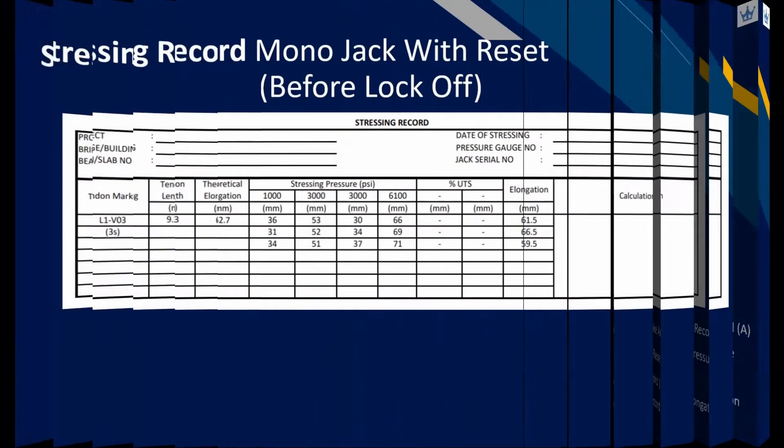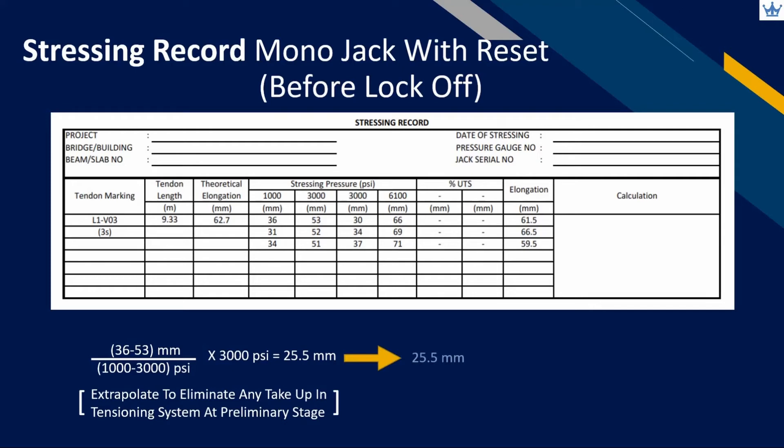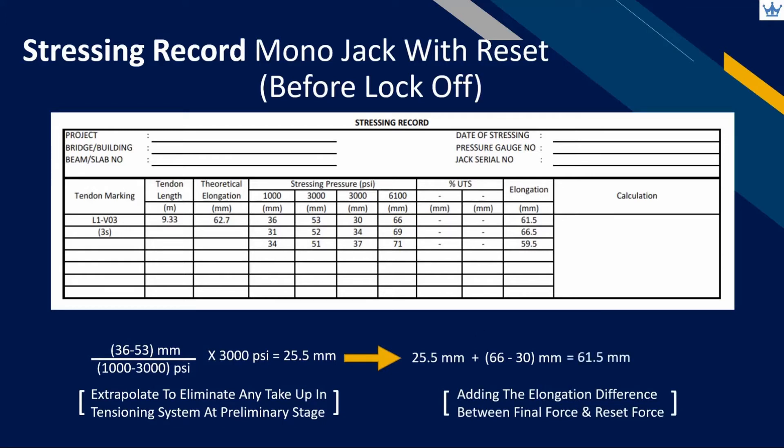After completing the full stressing force, we have only recorded elongation between the preliminary and final jacking force. Our recording at site should start from zero pressure. We can extrapolate the reading for the first reset bracket by taking the difference in elongation measurement and dividing by pressure difference — the red arrow represents elongation and the green arrow represents pressure. Multiply with the reset stressing force to get the corrected elongation value. After that, add up the elongation in the second reset bracket from resetting pressure to the final jacking force. Elongation recorded in the second part does not need to be extrapolated again, as no take-up in the tensioning system remains after correction was made in the first recording.